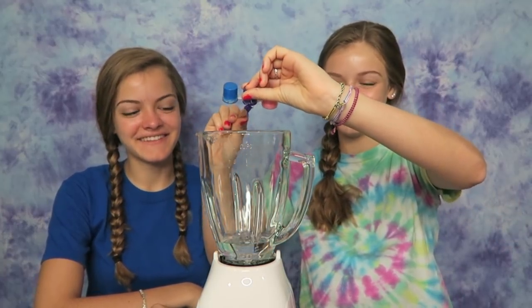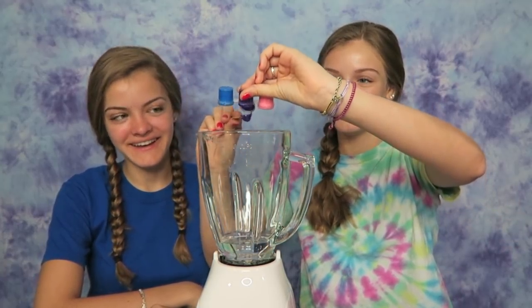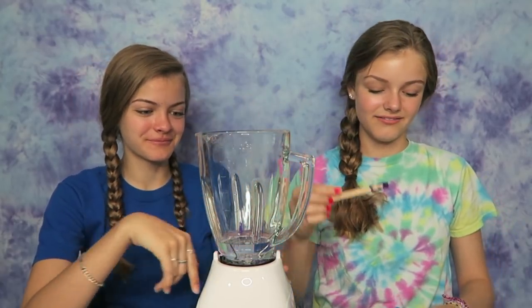Oh, you're getting it all over the blender. Oh well, it's gonna be all over the blender in a second anyway.